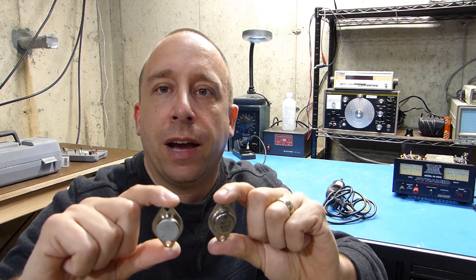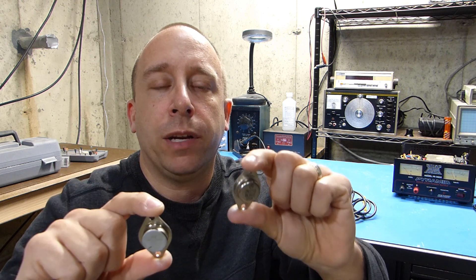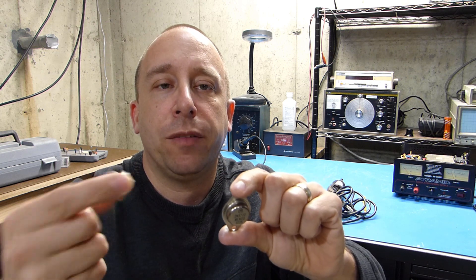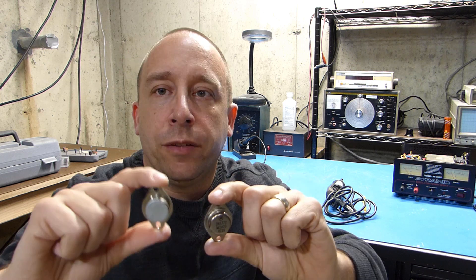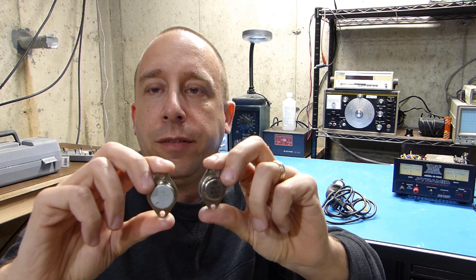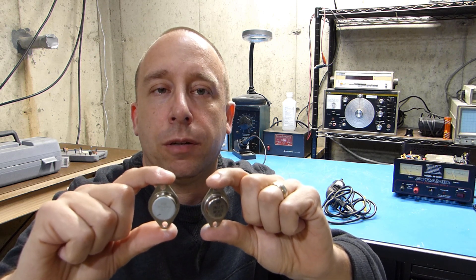So I want to see what's inside. This one with the more silver face is what I'll call the original transistor. This other one is the one my friend purchased as a replacement, which he got on eBay. What we're going to do is cut these open — cut the top of the case off each one and look inside to see if they're similar or not.